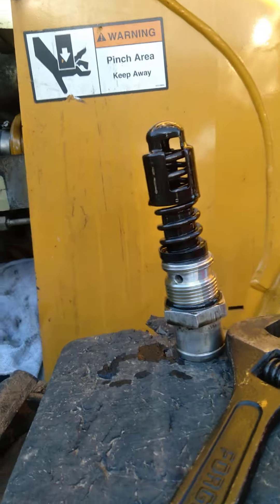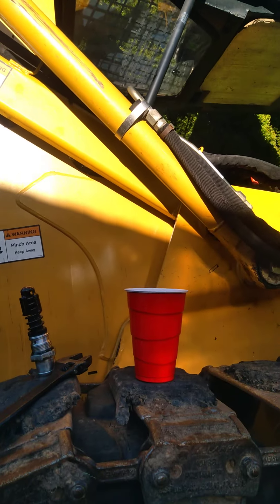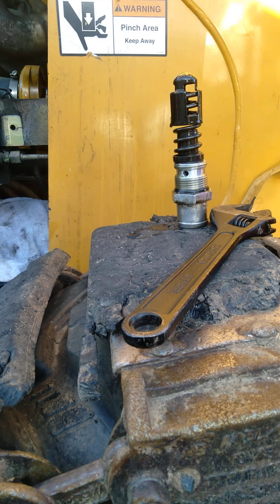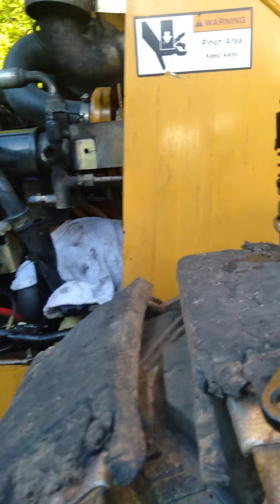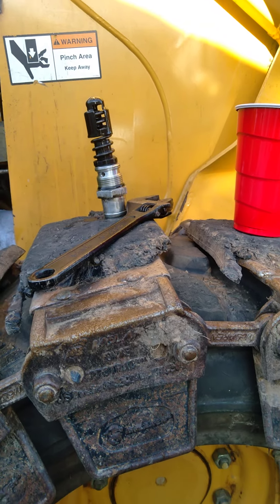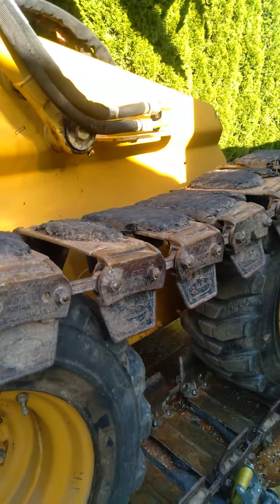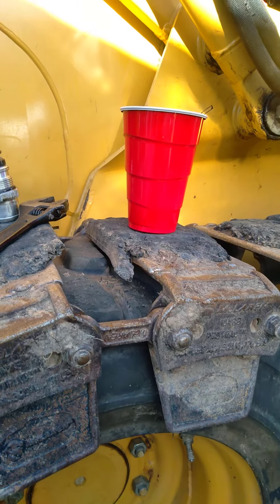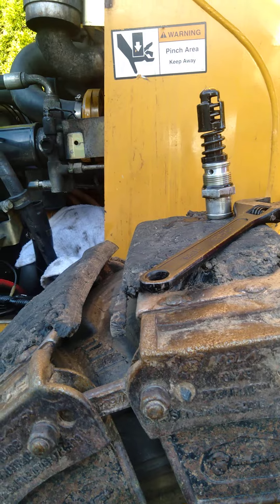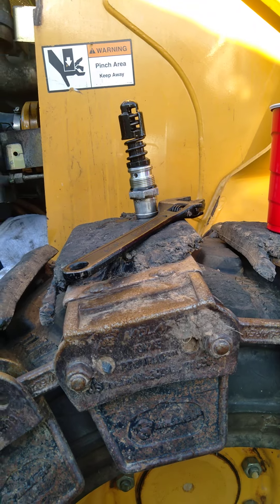For anybody with a John Deere skid loader of this generation — this is an 08 317 wheel machine — I was working pretty hard the other day and went to push something. All of a sudden the machine kind of stopped itself and labored to do any kind of movement on both sides of the wheels. Both hydrostatic motors were failing to move in either direction without tremendous struggling sound, and you had to have full throttle for it — it was just making terrible noise.